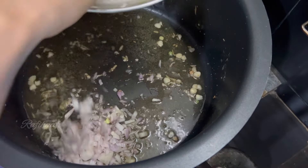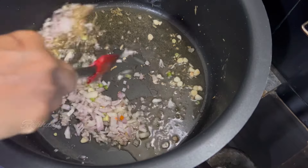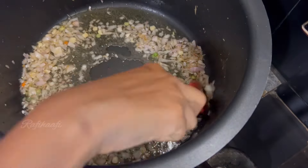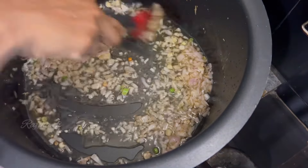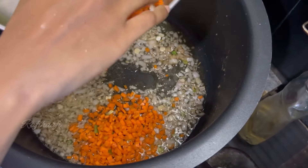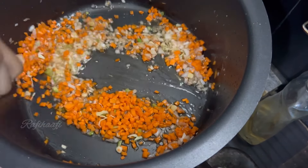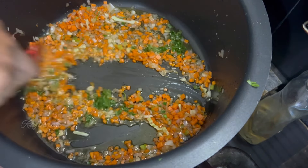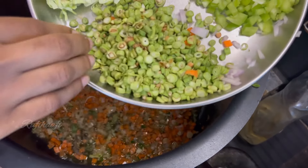We use a little oil to add some ingredients. Now we will mix it in a good way, mixing it a little bit.